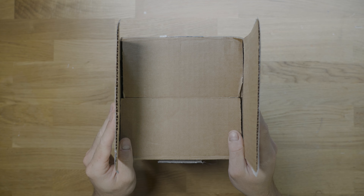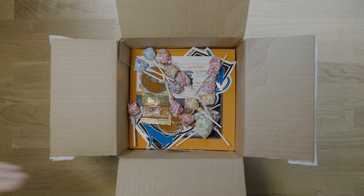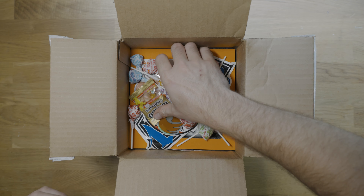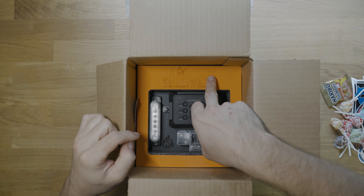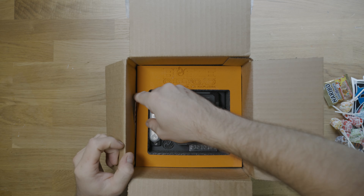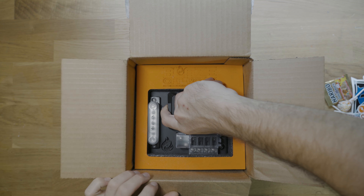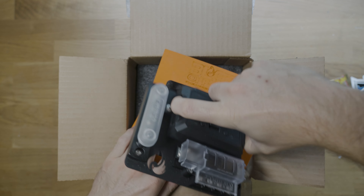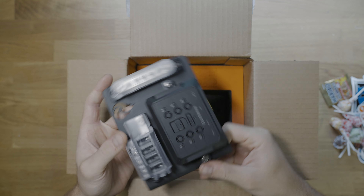Let's jump into this unboxing. Opening up the box — at first glance, lots of stickers, some candy, which is pretty sweet. Digging in, there's the Blaze Off-Road logo. We've got a little grounding bar, a four-fuse Blue Seas fuse block, and the Garmin switch.